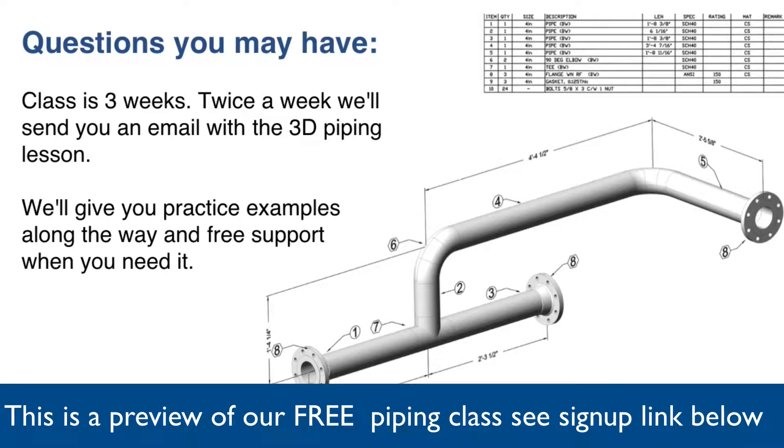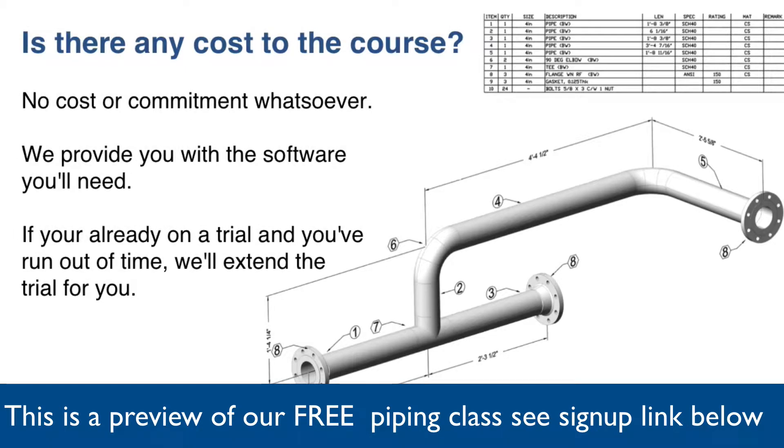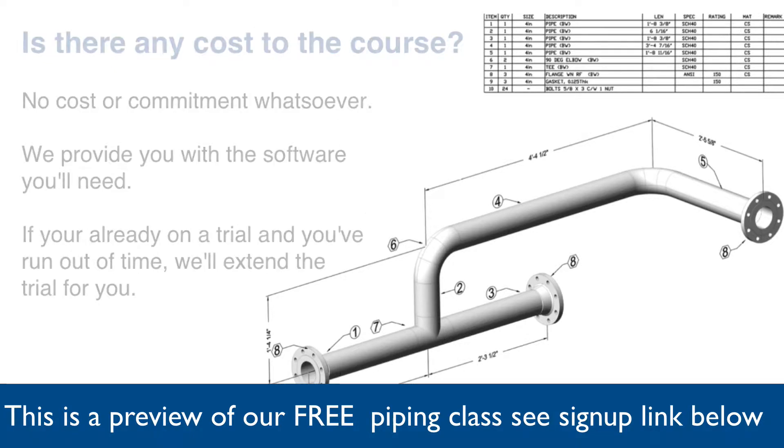The class is three weeks long. Twice a week we'll send you an email with a 3D piping lesson. We'll give you practice examples along the way and free support when you need it. There's no cost or commitment whatsoever to the course and we'll provide you with all the software you'll need. If you're already on a free trial and you've run out of time, just contact us and we'll extend it for you.